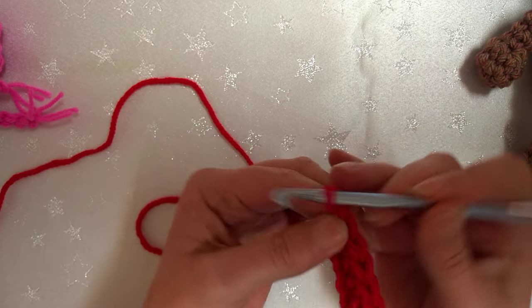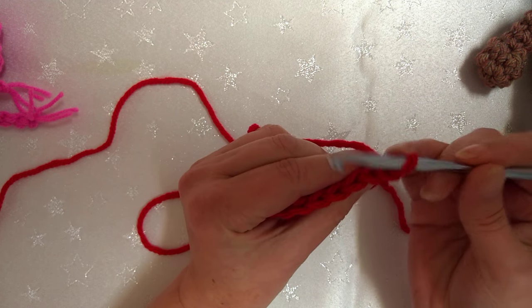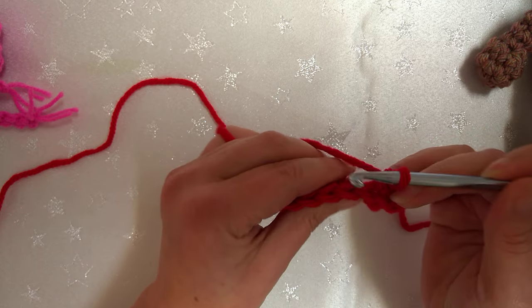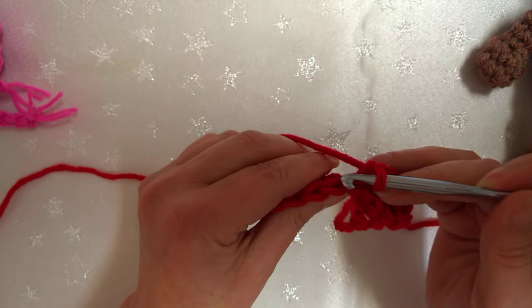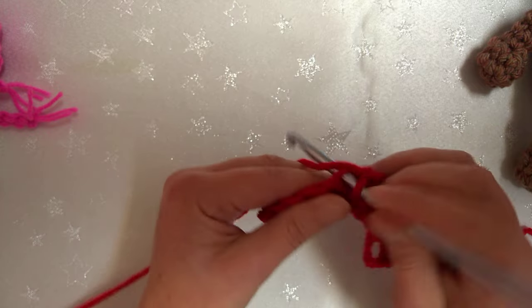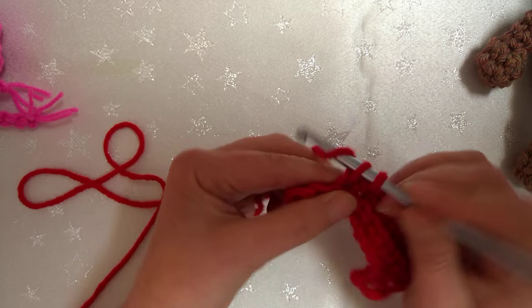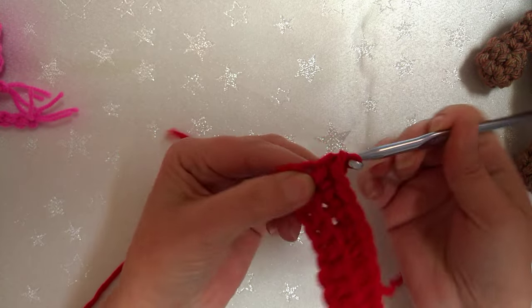Then we chain one and we turn. I'm going to work in the back loop — the back loops are the loops facing away from me, the front loops are the loops towards me. I'm going to work single crochet if you're in the US, or double crochet if you're in the UK, working this same stitch backwards and forwards, always working into the back loops of every row, which forms the pattern generally known today as the ribbon pattern — ribbing. But when Miss Lambert wrote about it in her book she actually called it the stretchy stitch.